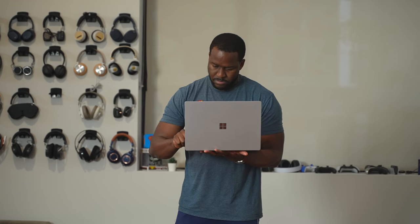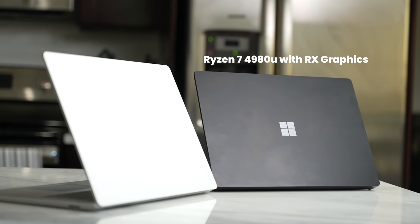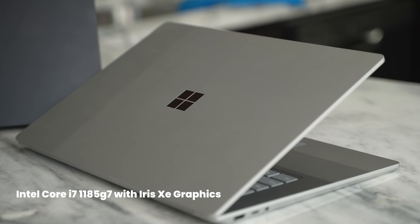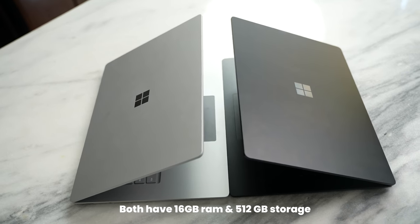Now let's delve into specs. Both devices are 15 inches. The AMD version is running the Ryzen 7 4980U with RX graphics, while the Intel version is running the Intel Core i7-1185G7 with Iris Xe graphics. Both of them have 16 gigabytes of RAM and 512 gigabytes of storage.